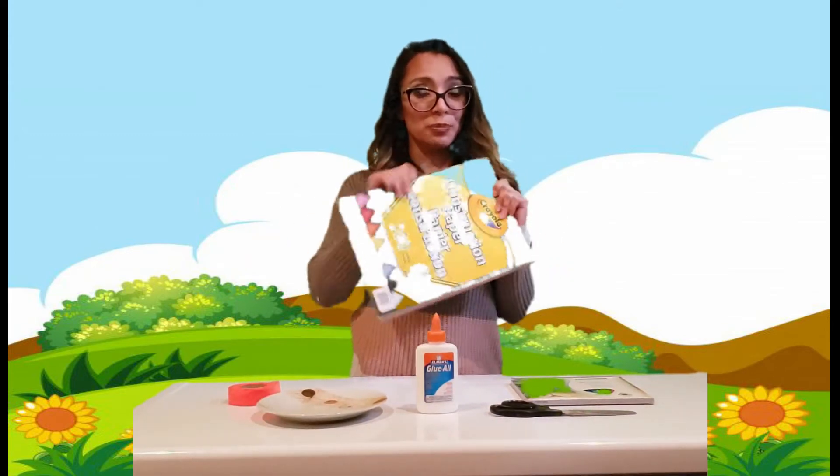For this craft we are gonna need some glue, some scissors, a small plate or something circular, crayons, some ribbon, and some color paper.